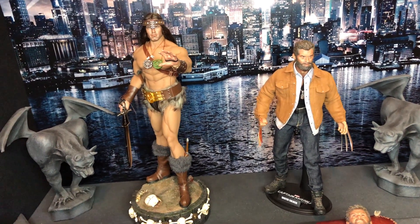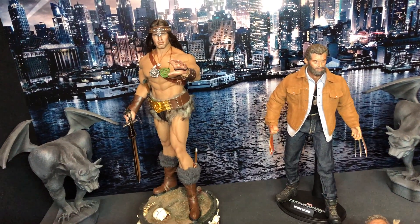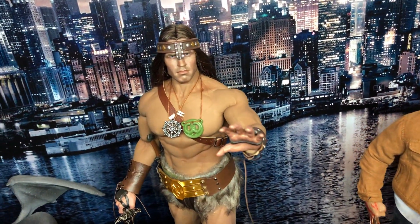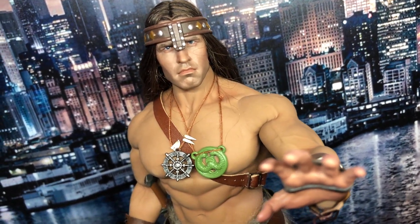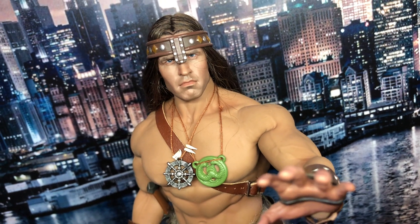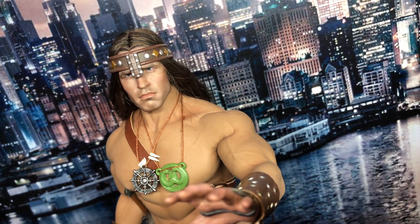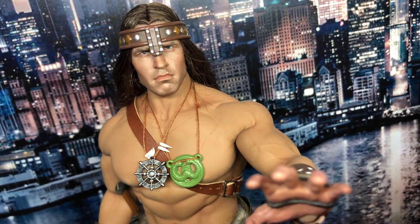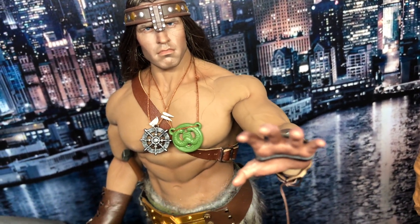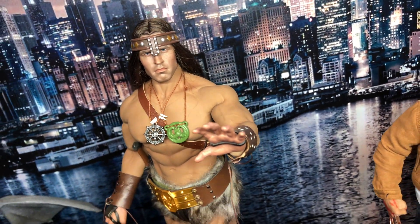I'll start with Conan. You can see his face there — it's quite a great likeness I think — but it's amazing, you take off the headband and it doesn't look like him at all. It's a funny setup. It's on the M35 Fission body with the stainless steel armature.